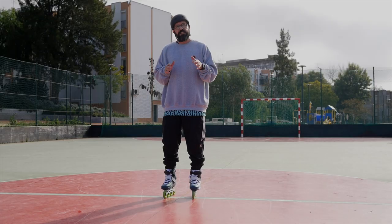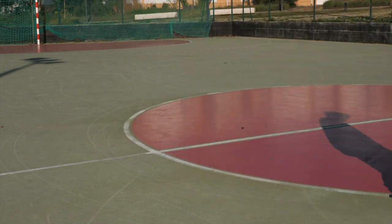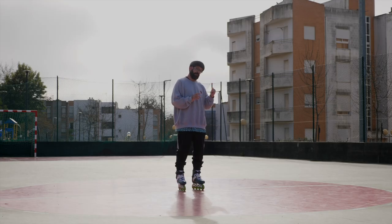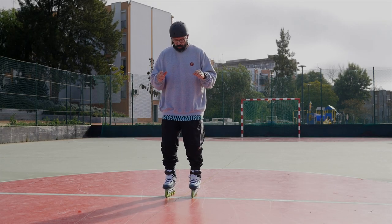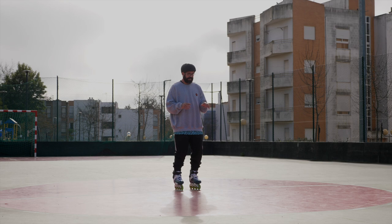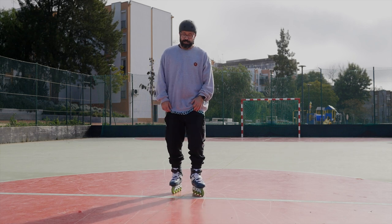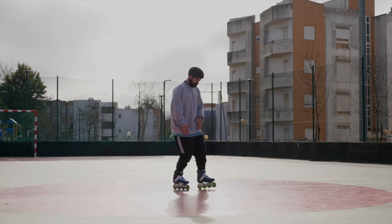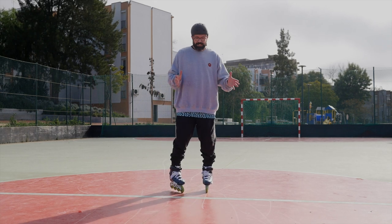Your knees don't necessarily need to be extremely bent. But as we said in the previous video on this skate series, it's very important to have your shins against the front of your skates, especially on the back foot. It's going to be hard to do that on the front foot, but on the back foot you want to be pressed forward. On the front foot, you want to be slightly upright.